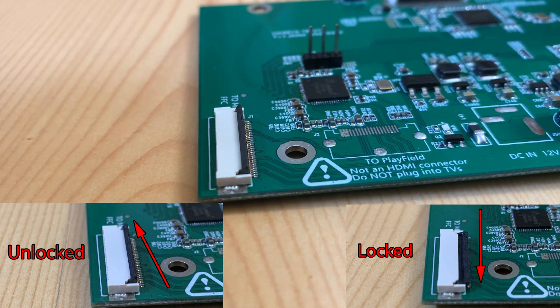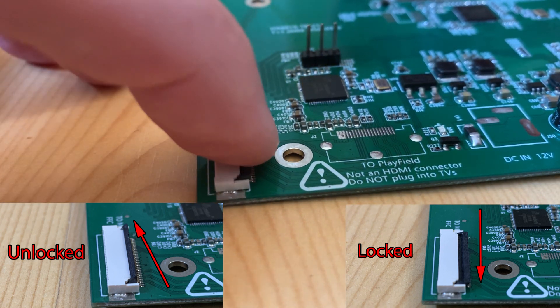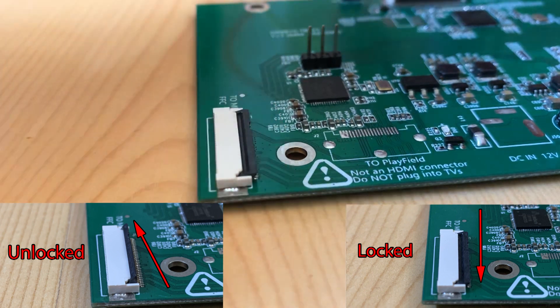Please note that the EDP ports on the switchboard have a locked and unlocked position. Push down to lock the port. Pull up to unlock the port. If you're having trouble getting the cable in or out, it is probably locked.